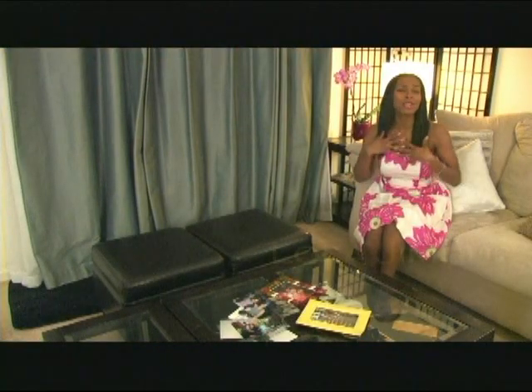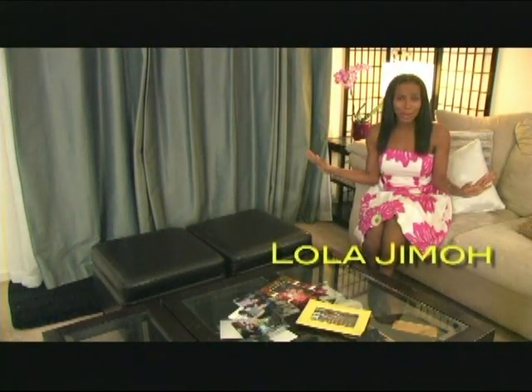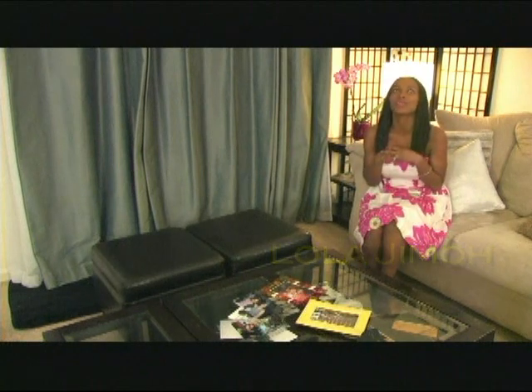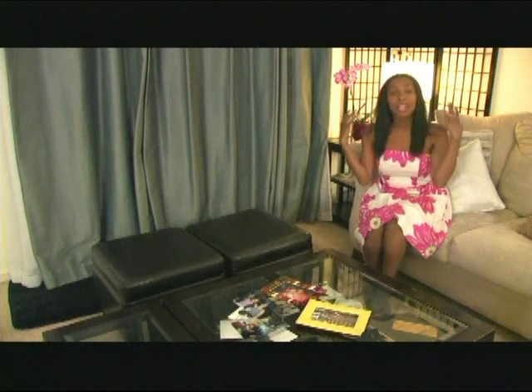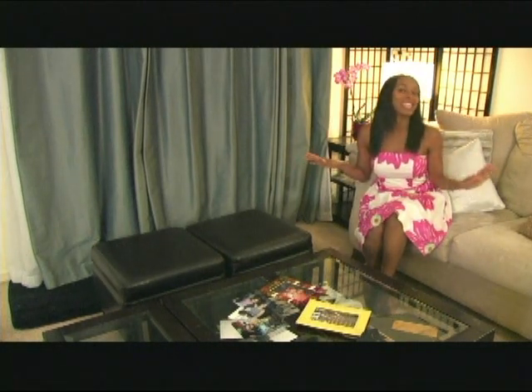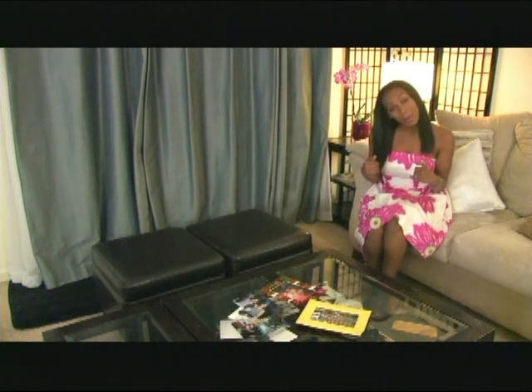We are going to talk about how to make your life spring and summer ready after getting over the dreary cold winter season. One of the first things I like to do to get into the spirit, not only by dressing for spring and summer, is to bring in elements that represent that in my home.